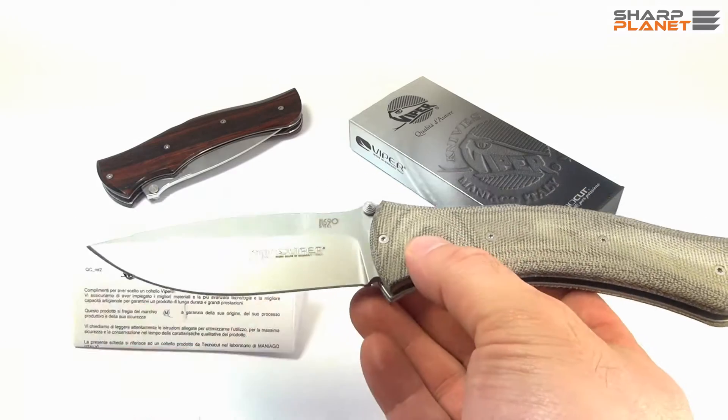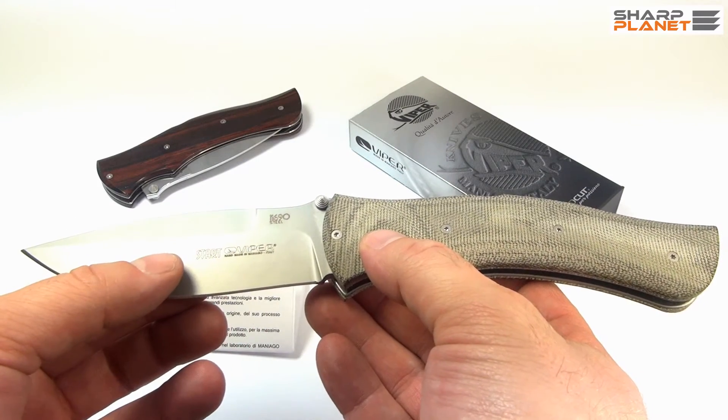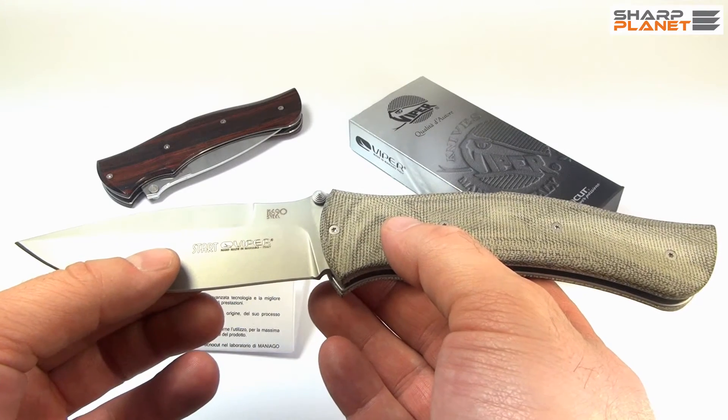The blade hardness of this bead-blasted blade is about 58 to 60 HRC.